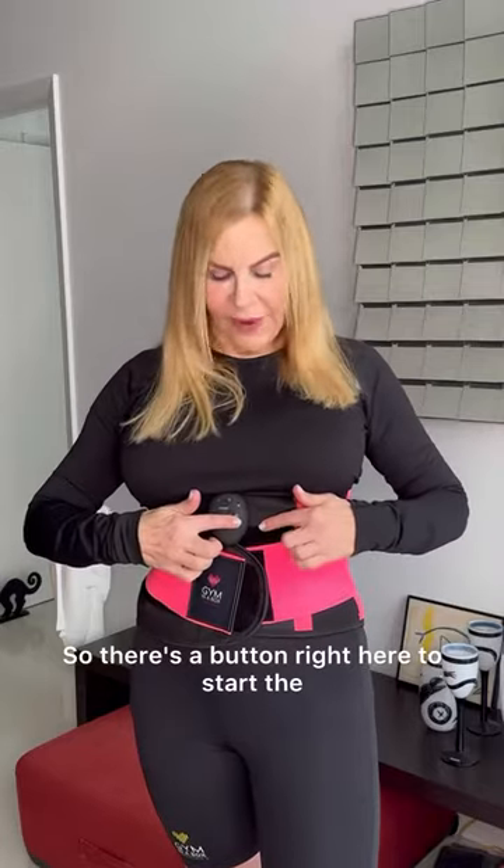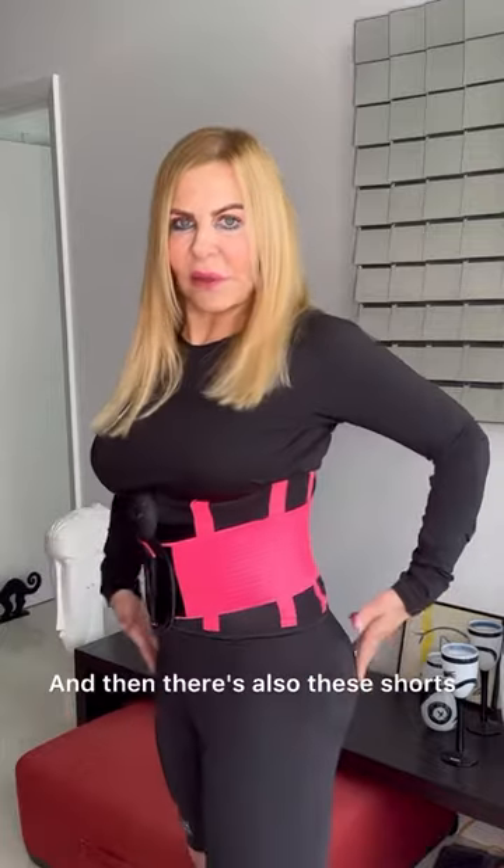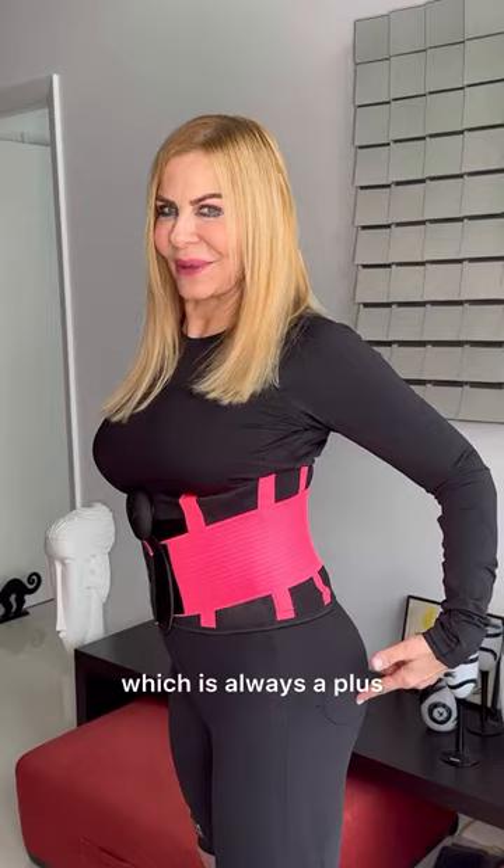There's a button right here to start the waist trainer portion of it, and then there are also these shorts, which you can use to help train the booty a little bit, which is always a plus.